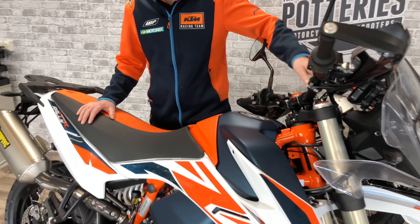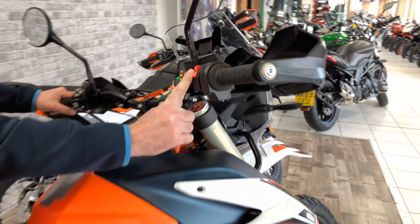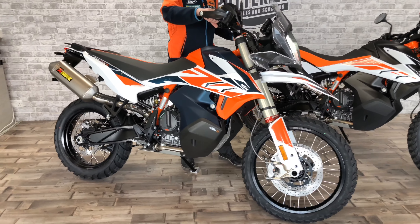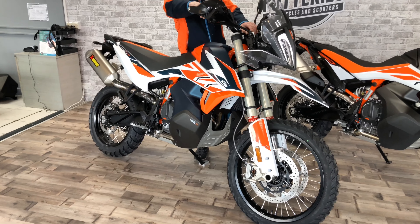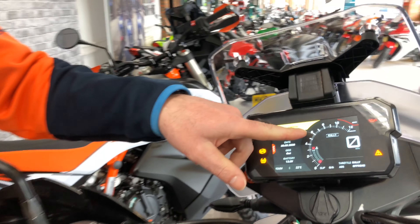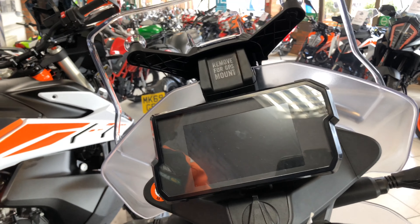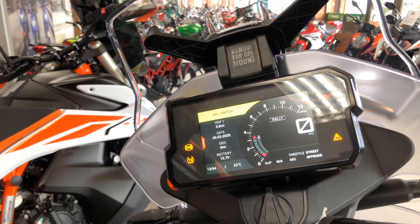Let's start it up and have a little listen. If you draw your attention to the screen, you'll see I've already pre-selected rally mode, which displays here — it's got the rally throttle and off-road ABS all selected. The great thing about this is once you turn your ignition key off and back on, it remembers the presets and will stay there until you turn it off.